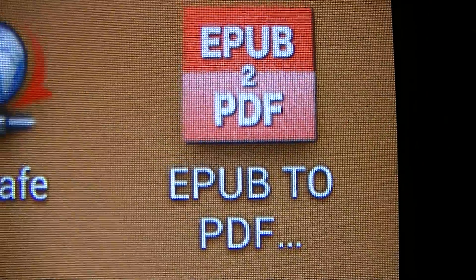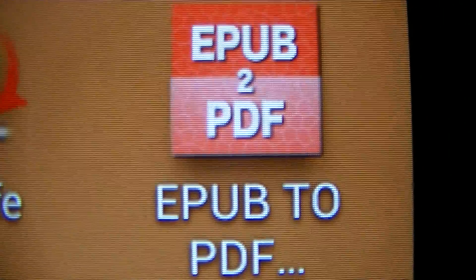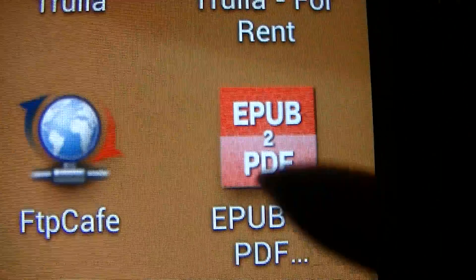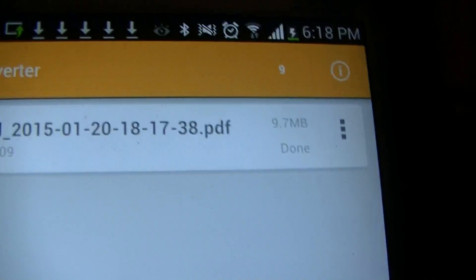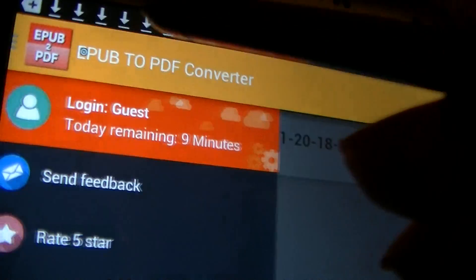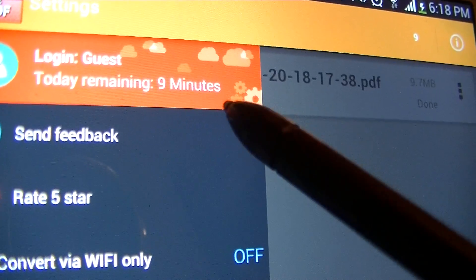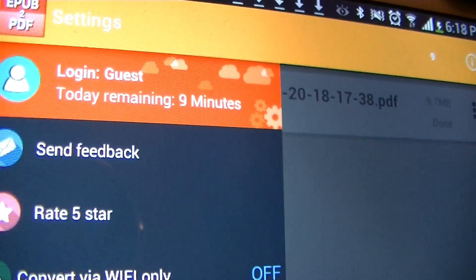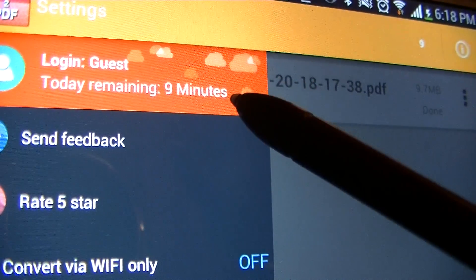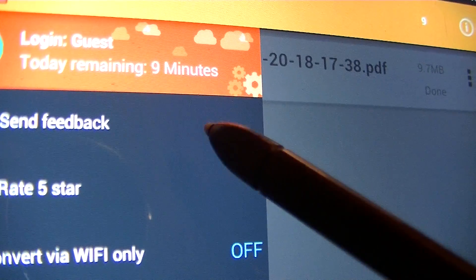This video shows how to convert EPUB to PDF using the app. Once you download it from the Play Store, all you have to do is click here. It allows you 10 minutes if you don't register. If you register with this app, you're allowed 25 minutes per day to convert files.